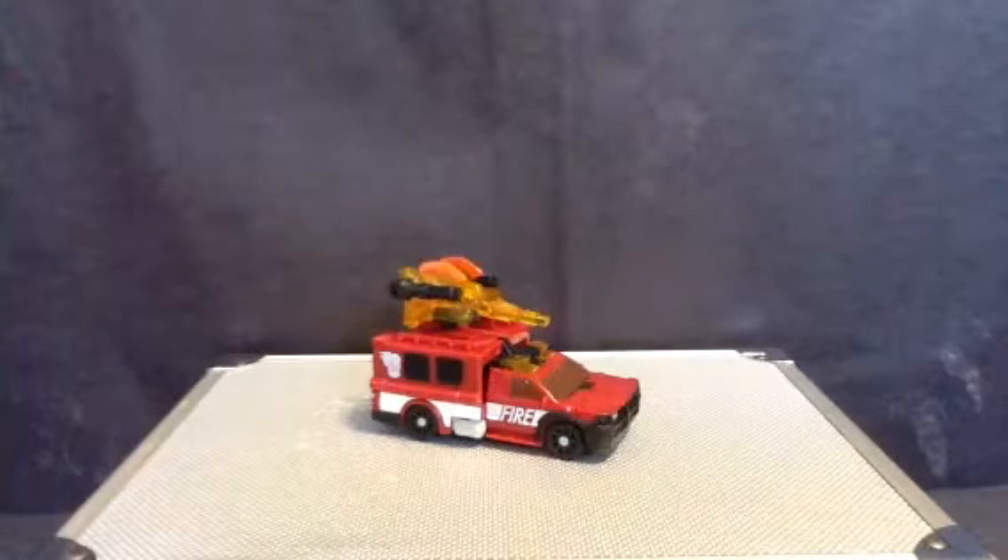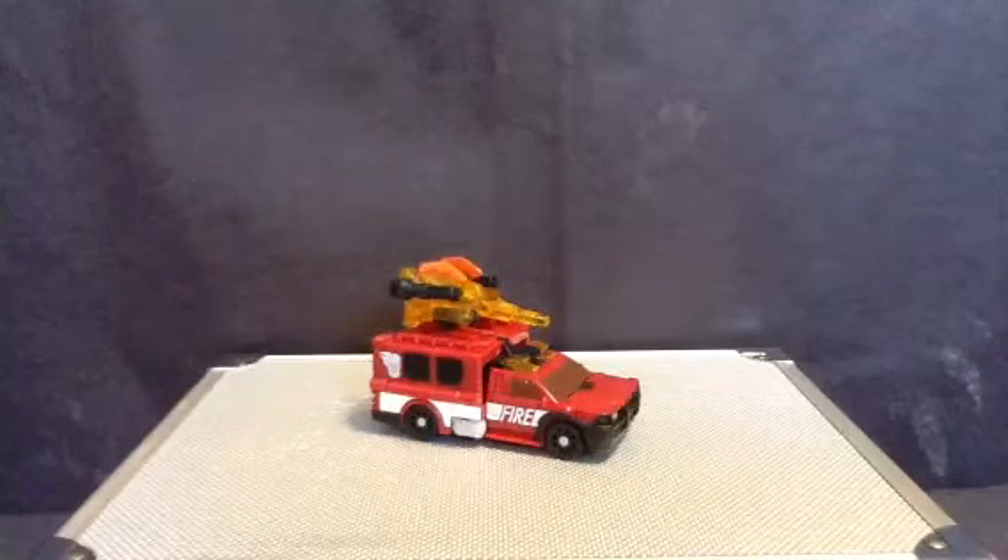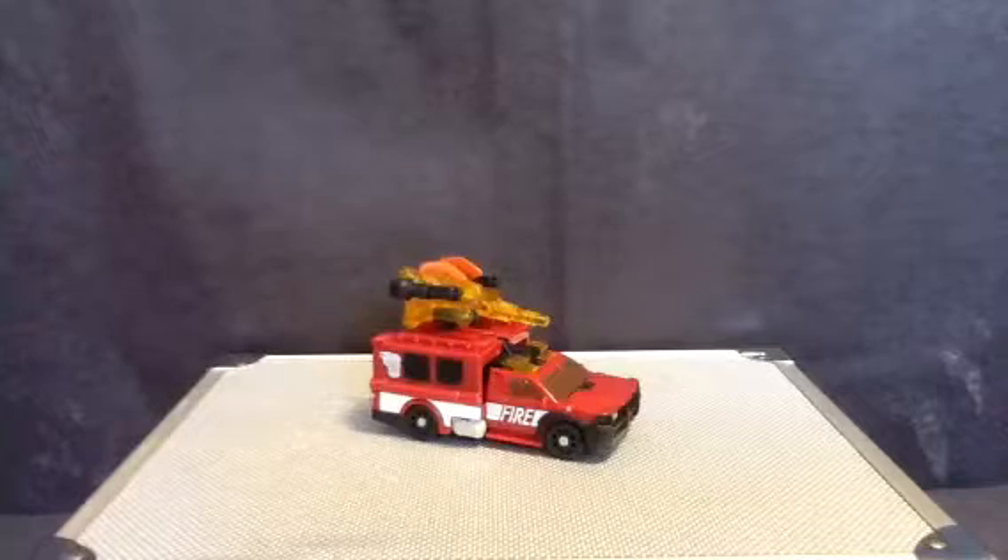Hey guys, this is the Overlord here, back with another review. Today we are looking at Transformers Powercore Combiner Smolder with Chopster.